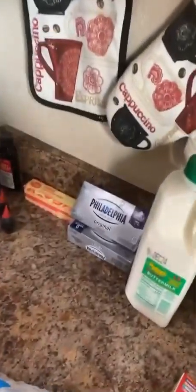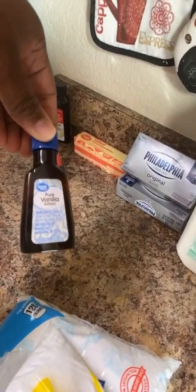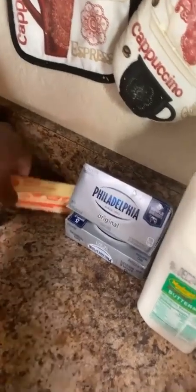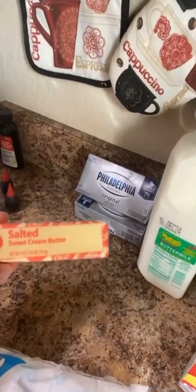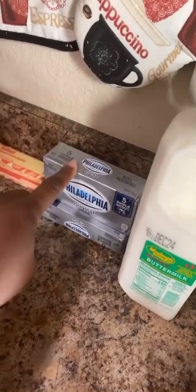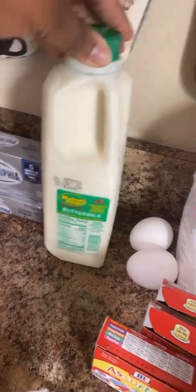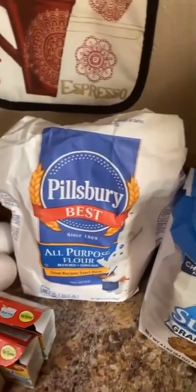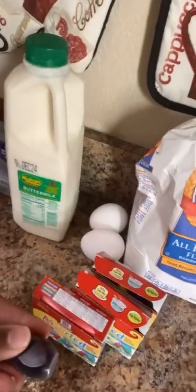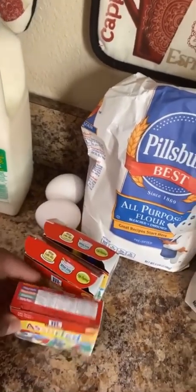To get started, I'm gonna show you some of the things you're going to be using: pure vanilla extract, salted sweetened cream butter, cream cheese — which is going to be for your frosting — buttermilk, two eggs, all-purpose flour, sugar, and as you can see, your food coloring. It's the holidays so it's hard to find food coloring, so we ended up getting the assorted box.